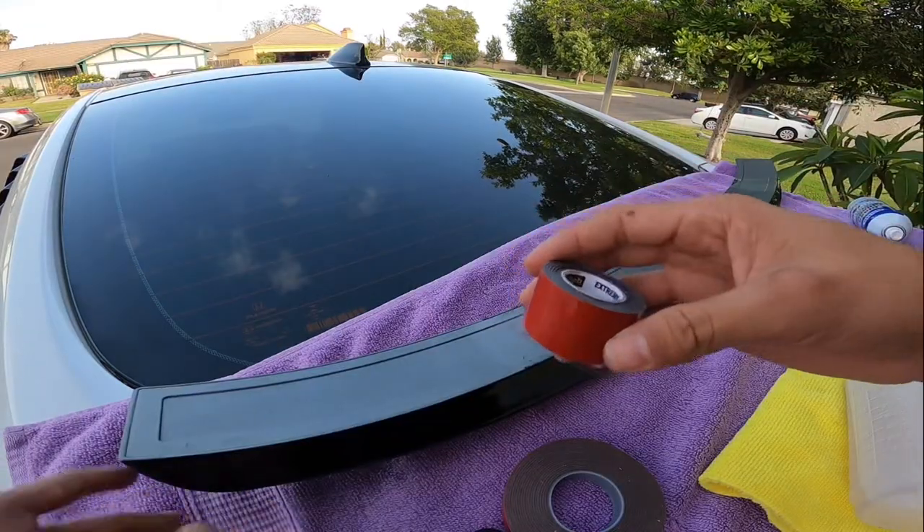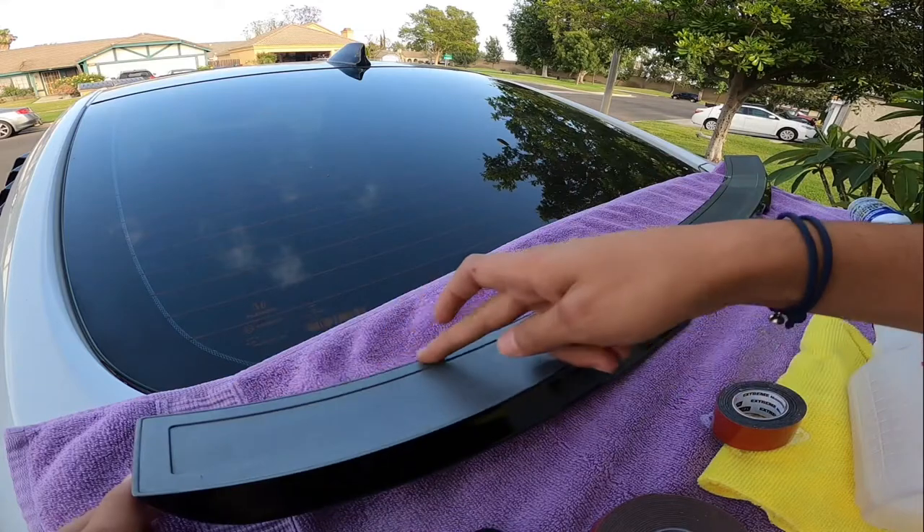I have this thick double-sided tape which is going to go on the corners, and then I'm going to use this thinner one to go across the bottom layer and top layer.